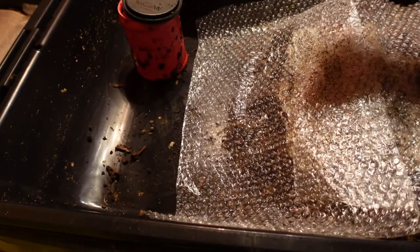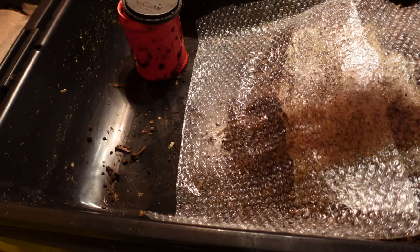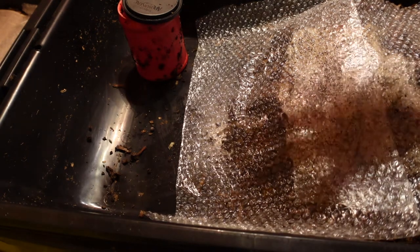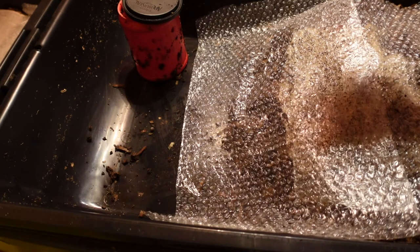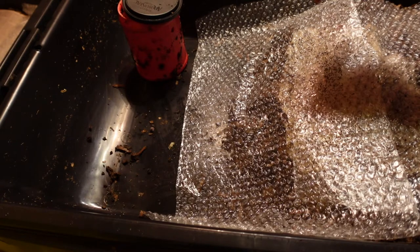I'm going to leave the bait cup out now. I pretty much got as many as I think I'm going to get out with that, so I'll kind of have to do either like a light migration on the rest of the castings, but that'll be for another day. Thanks for coming along and checking out the video — everybody have a great day.